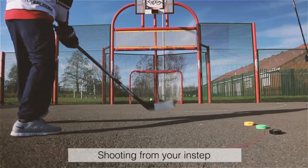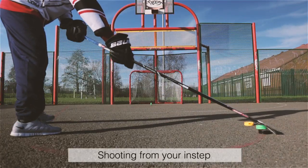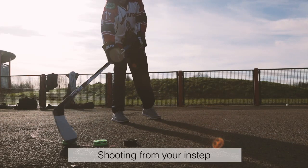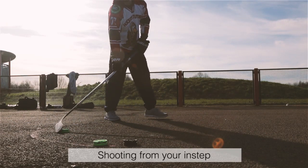Shooting from your instep. What the puck sees and what you see are two very different things. Expand your shooting gallery by pulling the puck into your feet before shooting. This throws off goaltenders and defensemen.